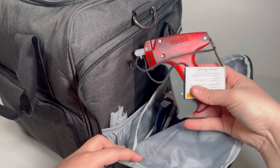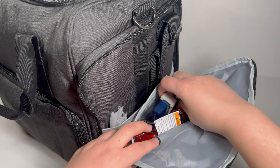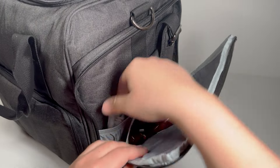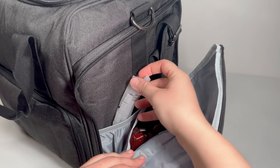In this side pocket I have my tag guns. This one has a smaller needle and this one has a bigger needle — they are super useful to attach pouches to costumes, for example.